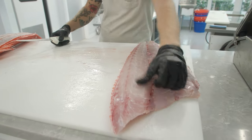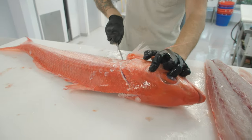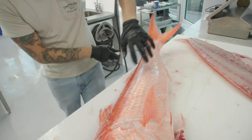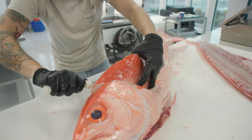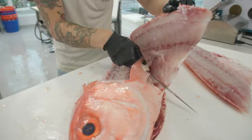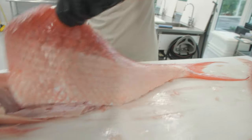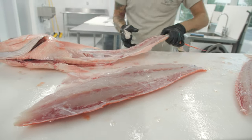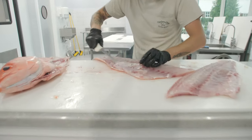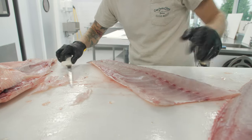Keeping it all intact. Flip it over. Behind the head at an angle — knife right at that opening, slide all the way down. Separate the connection the pin bones make to the ribs. Hit the other side of the spine. Cut those rib bones out real quick. That's not a rib bone, that's just membrane. Beautiful.